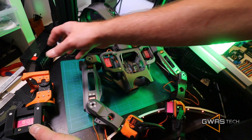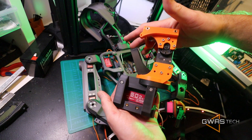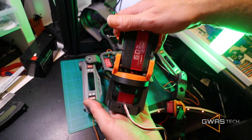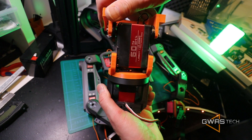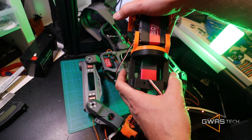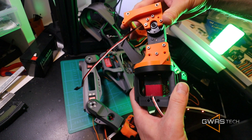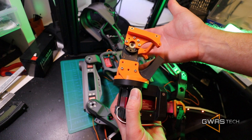And before we do that, we're going to install also his big joint — two axes for his torso. So he'll be able to look left, look right, or turn up and down, his whole body.